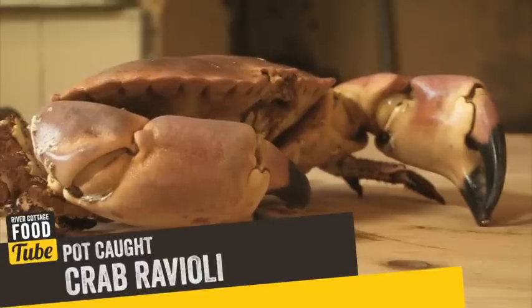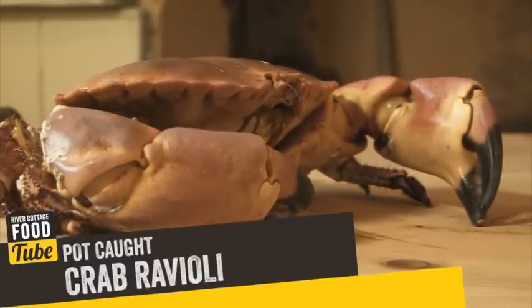Pot-caught crab from the inshore fishery is one of the most sustainable fish from our own shores that you could possibly think of. We're going to make some really nice handmade crab ravioli with it. Really simple, emphasis on the crab, delicious flavour, little herb butter to finish.